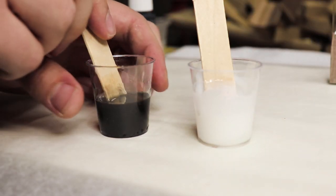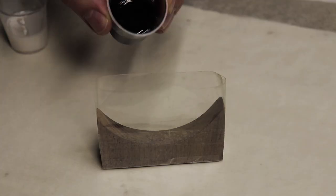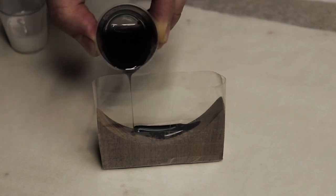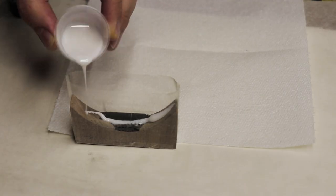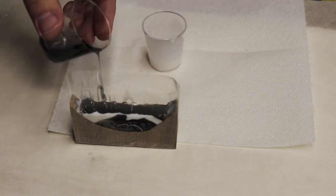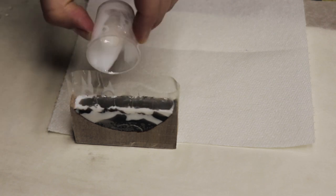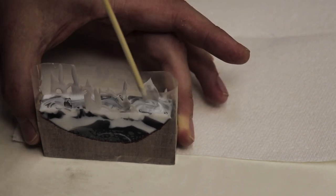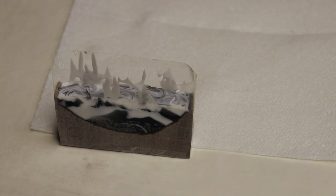And now we're ready to pour the epoxy into our mould and we'll leave it to cure for about 24 hours.